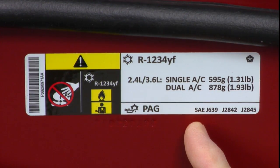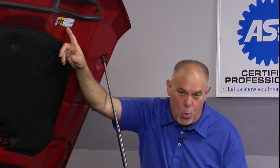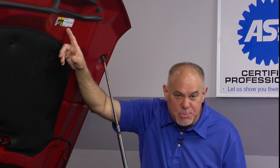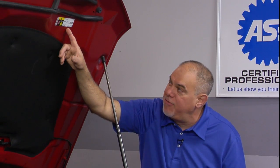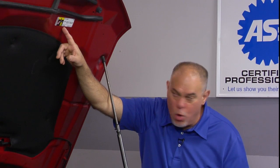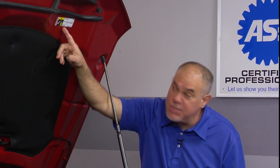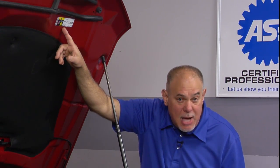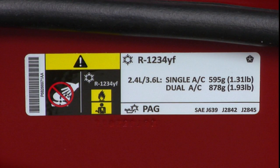SAE J639 is an all-encompassing standard that applies to all vehicle AC systems, going way back even into the 60s. It's a general safety procedure SAE spec concerning pressurized AC systems on a vehicle. Our PAG designation: this vehicle uses polyalkylene glycol oil, or PAG oil, the same way R134A systems did. But this is most likely not the same PAG oil or the same type of PAG oil that would be used in an R134A system. You must make sure that any replacement oil you use in a vehicle equipped with R1234YF is indeed the proper lubricant for that exact system.